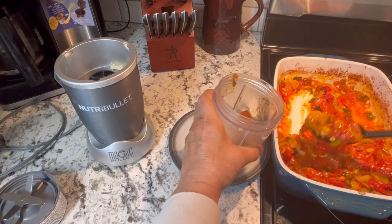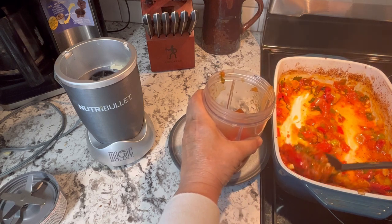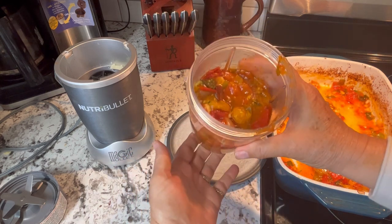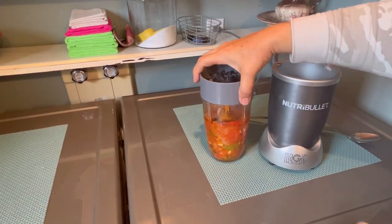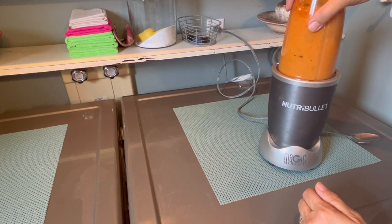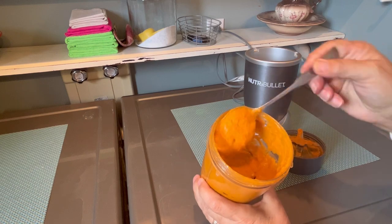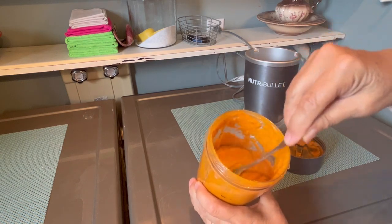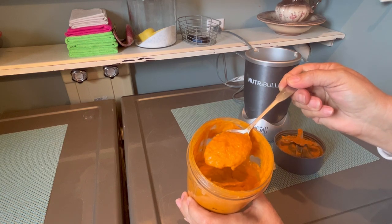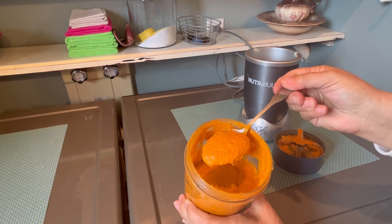Once that's cooled down a little bit, you can use your Nutribullet or blender, whatever you've got, just to blend this up into a nice liquid. I'm going to be using my Nutribullet here to blend it up and make it into some sauce. As you can see, it's nice and thick. You can add this to your favorite spaghetti recipe, you can freeze this in a freezer bag or in a freezable container for later use. Today I'm going to be adding it to a meat dish — I'm going to be attempting a squash lasagna recipe.